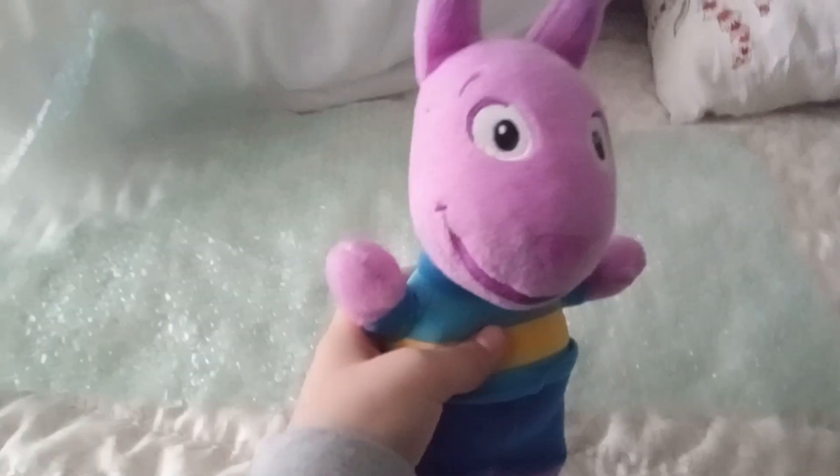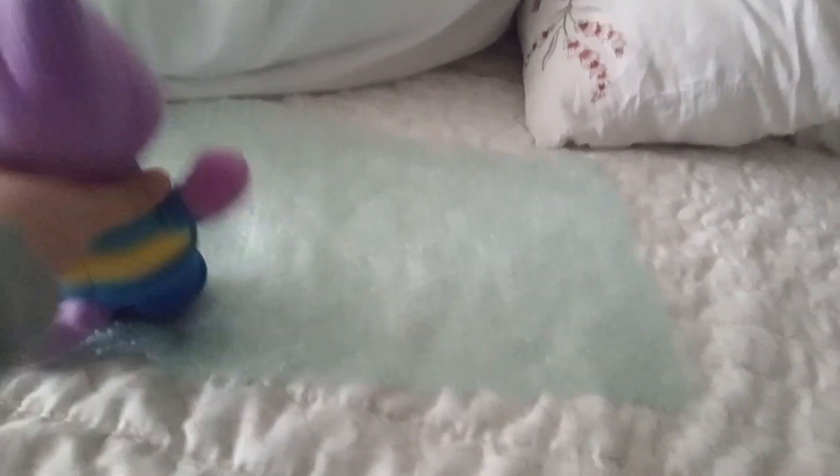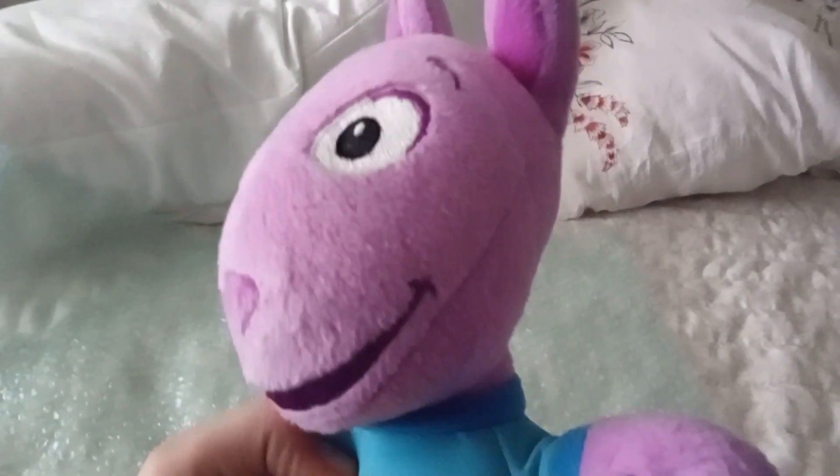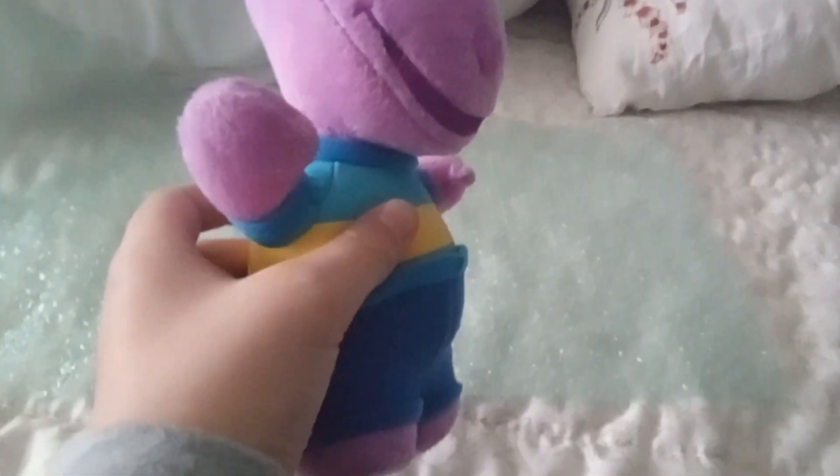He's a lot bigger than I expected. This is made by Fisher Price from 2006. He is about maybe 8 inches. He's got stubby legs. He's really cool, very nicely detailed. He's in great condition, too. It's basically an unboxing and review. Very nice packaging.